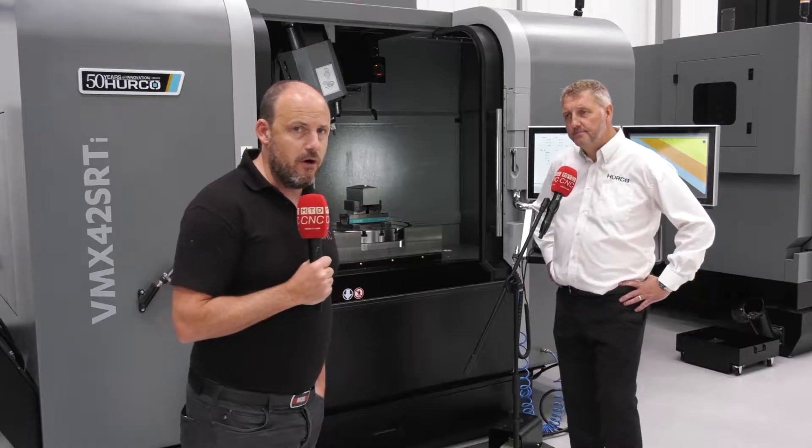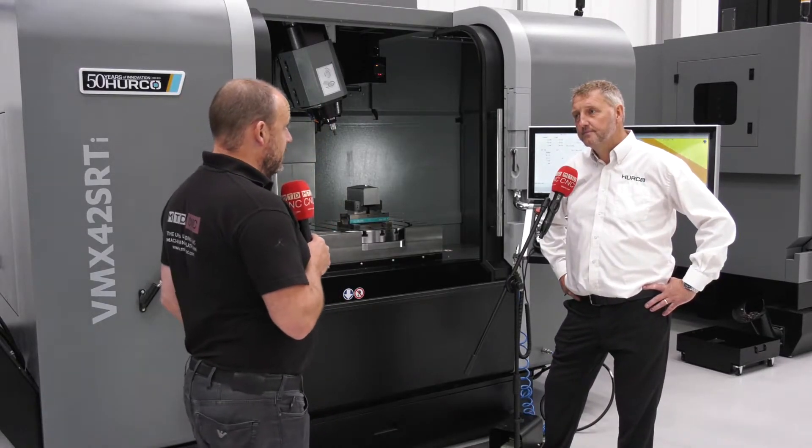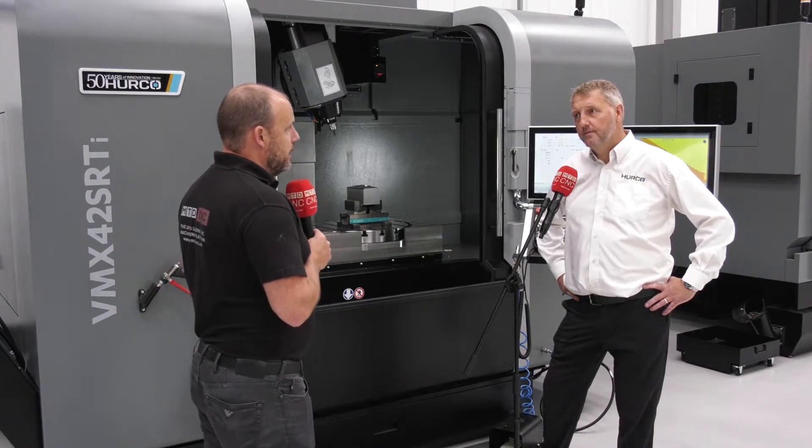I'm at Herco in High Wycombe with John Farvin. We're going to be talking about one of the most popular selling 5-axis machines. John, why is this VMX so popular in your opinion?